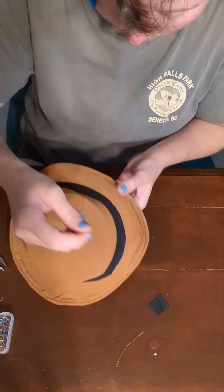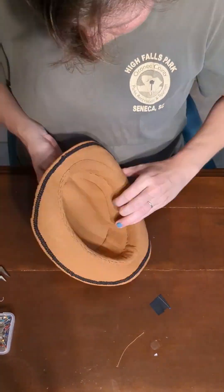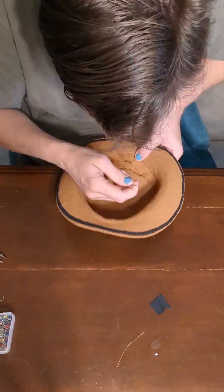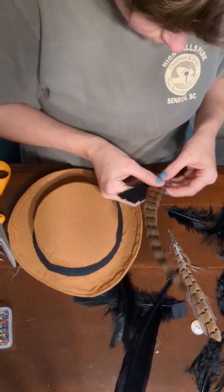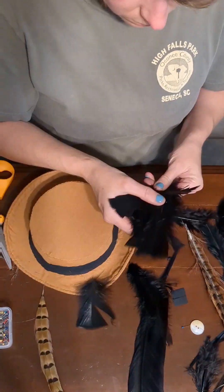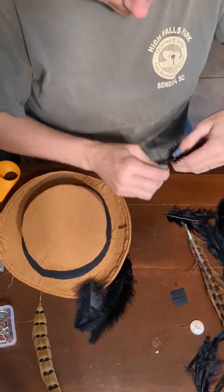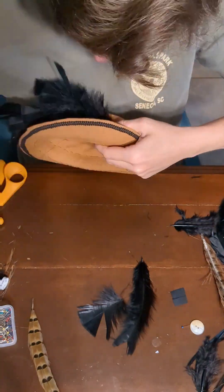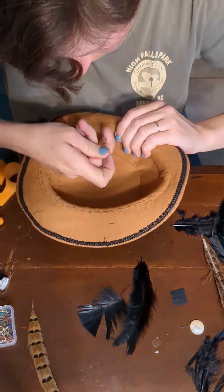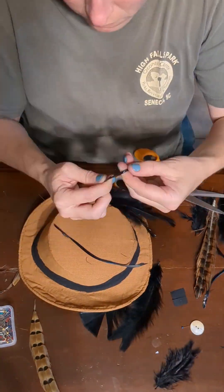I did stitch both the top and the bottom of this hat band because I was just using some bias tape. I also could have cut it to fit, but getting it to lie flat would have taken a lot of work. These were some feathers I had left over from a different project. Now here's the fun part — and also the quickest part — just adding the decorations on the hat.